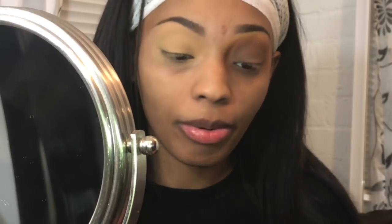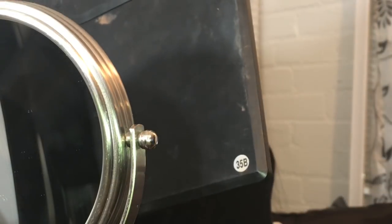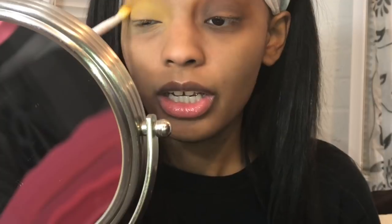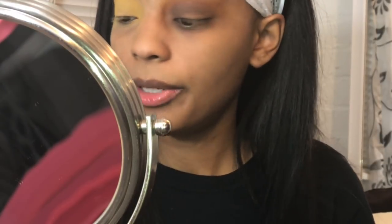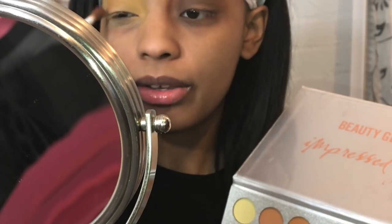Alright you guys, so we're going to start this tutorial off. I got one eye partially done, so I'm going to do the other eye. Excuse me if I'm having difficulties, but it's this one freaking palette that's just giving me problems, so we're just going to keep on going. First I'm going to start off with this yellow color from my 35B palette — it's a golden yellow color down here. I'm just putting this color in the crease, putting it down all over the lid directly.